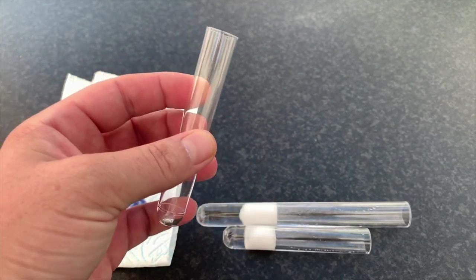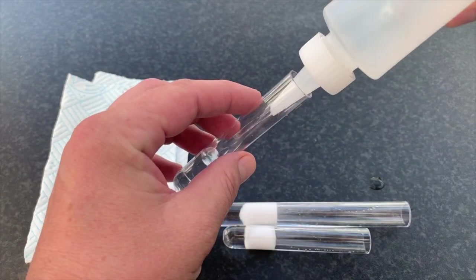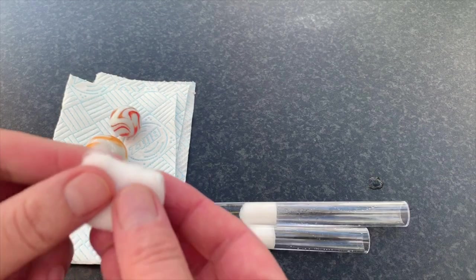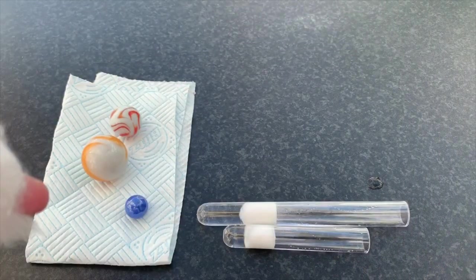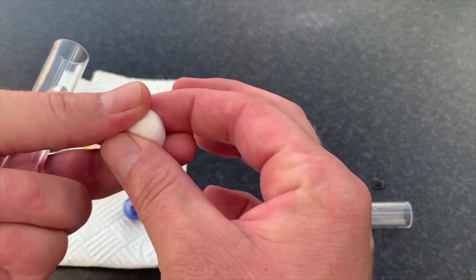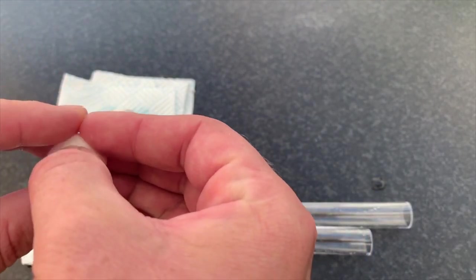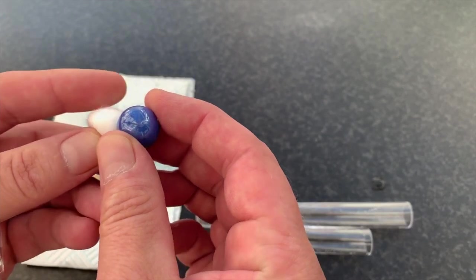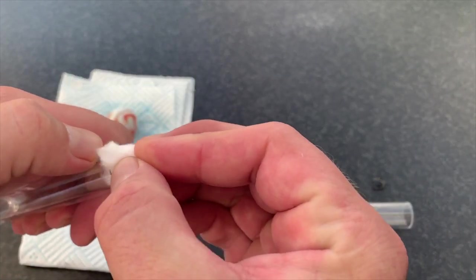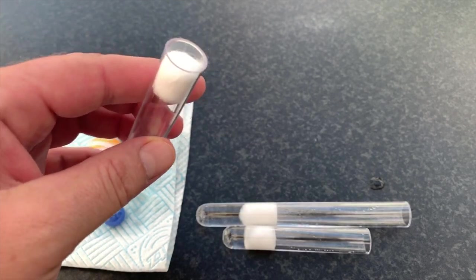So here we've got our test tube, 100mm by 16mm outer dimension. We've got a little dispenser here to put in a bit of water — we've overfilled that, which is perfect. Then we're taking our cotton and just folding that over, so that all the loose ends are on that side. It should feel, to the touch, as tight as that marble. And then we plonk that in the top. Then, this is another important part — the tamper, or whatever you use, needs to be flat.